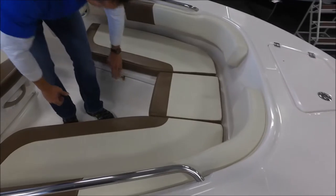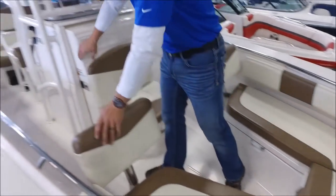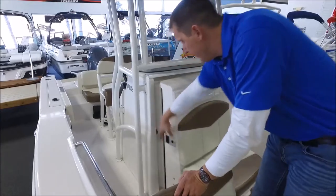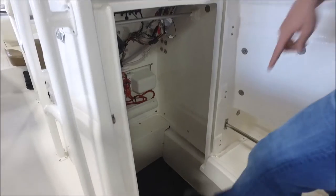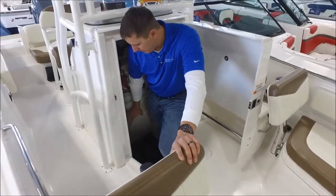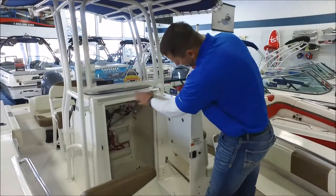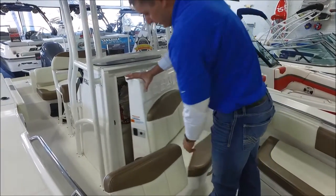Another unique feature on a 20-foot center console — which in some markets is very key — is a full head compartment. This seat opens up to a very spacious head compartment with a nice step down inside where you can place an optional porta potty, or use it as a very nice large storage area. The clean wiring reflects the quality job they do on this boat.